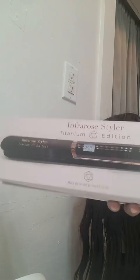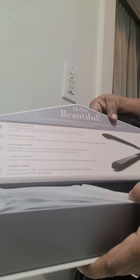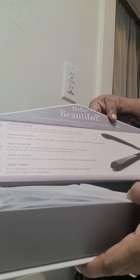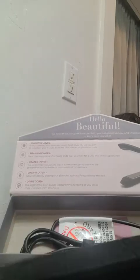Hey guys, we got this infrared styler titanium edition flat iron. I've had it for a minute but I wanted to do it some justice when I actually did a review on it. This one says it has the smooth curves, the titanium plates, a heater meter, a locket latch, and an orbit cord. I love the way they packed it — good quality product, this is how you take really good care of it, and I do keep it in the box. This is a really nice box.